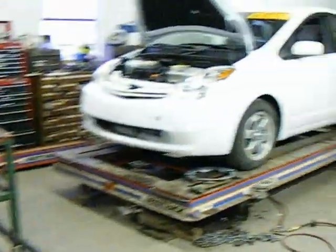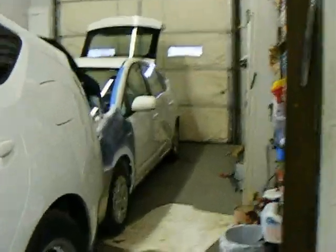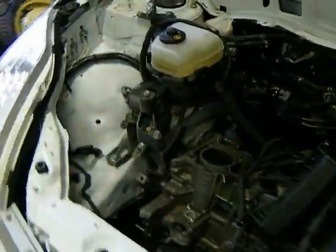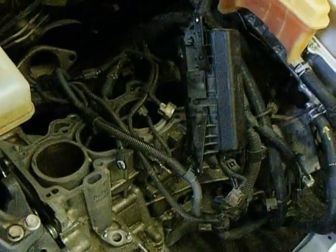Hello, welcome to AutoBeYours.com. I'm Steve Woodruff, your host. Today we're going to be looking at a Toyota Prius that has been assembled with nothing in the engine — that's an empty engine block. No pistons, no crank, no flywheel. Only the parts necessary to make this car enable ready mode are installed.